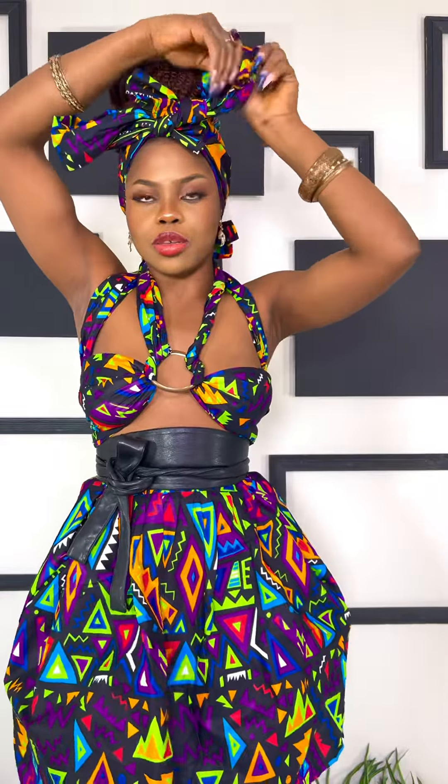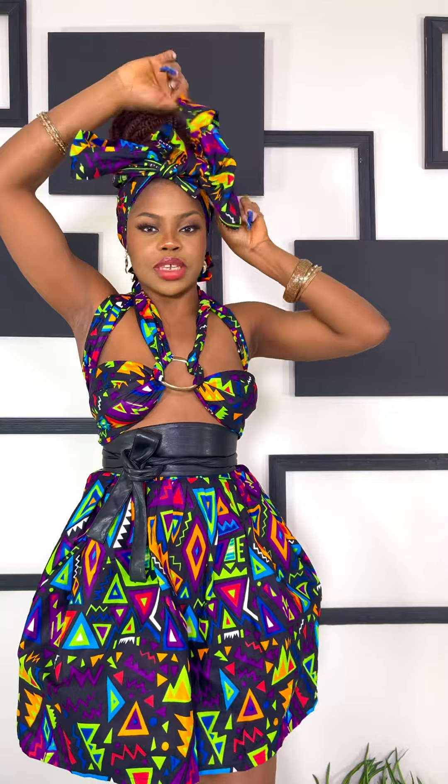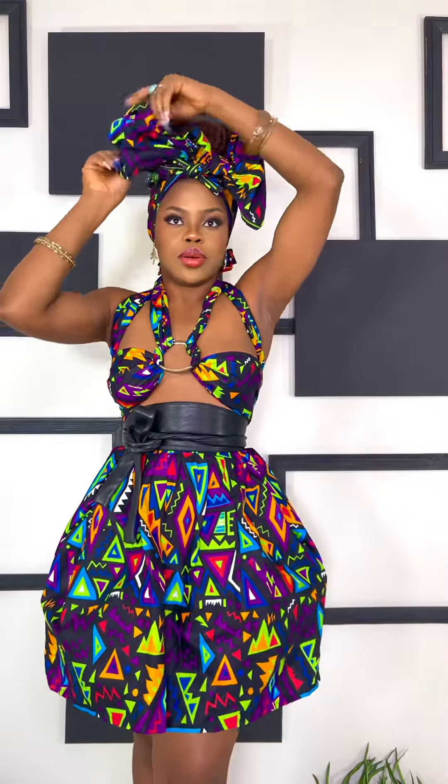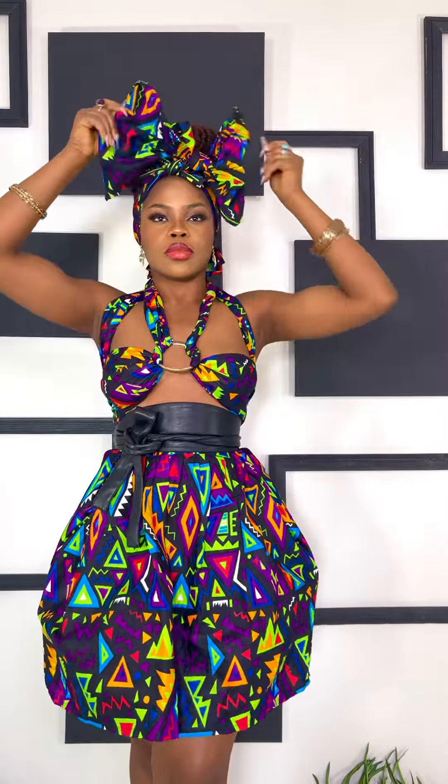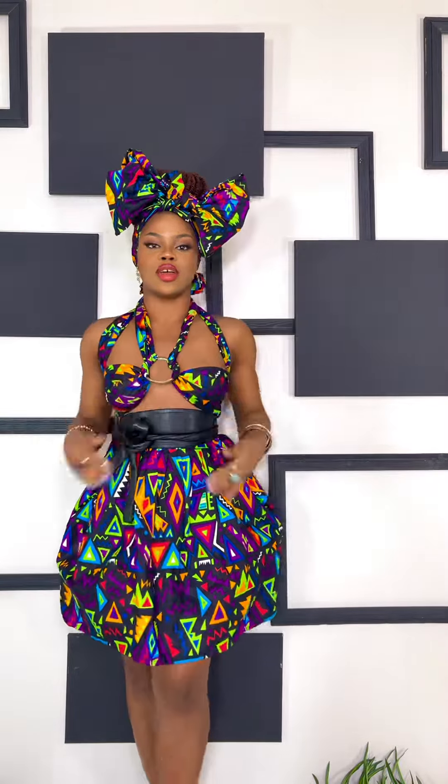When you do this, you try to spread out the bow so that it gives it the drama. And this is the final look.